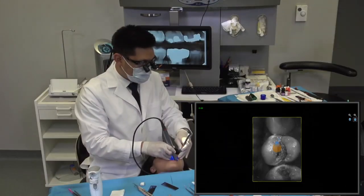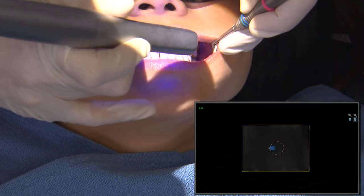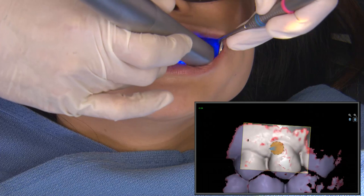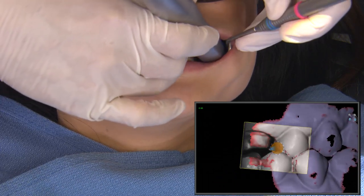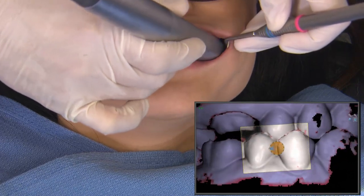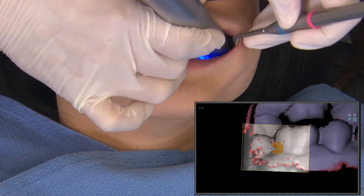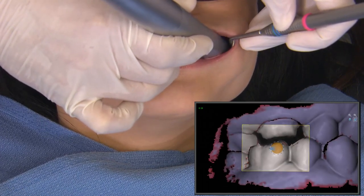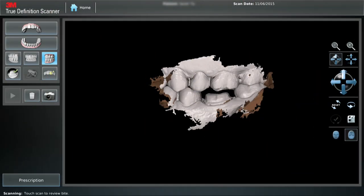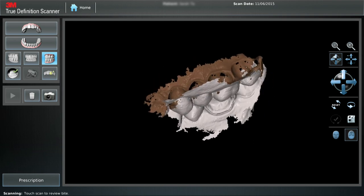For the second set of scans, we capture the opposing dentition. For the third set, we acquire the bite registration by scanning the buccal surfaces of the prepared area and the opposing teeth, ensuring that you capture the teeth adjacent to the prep, the teeth opposing the prep, and the gingival margins on both sides. The software will use this to stitch the two previous models — the prep and the opposing — together, and this will be sent to our chairside design workstation.